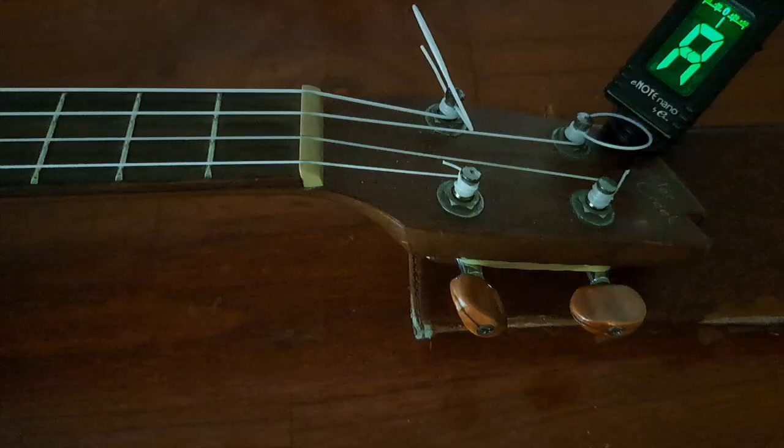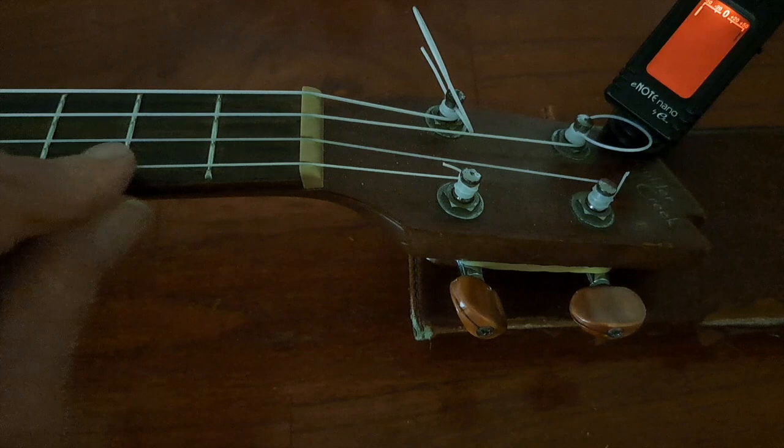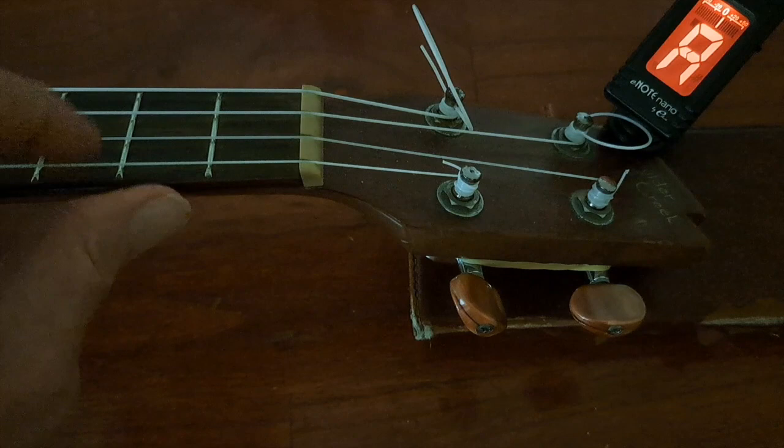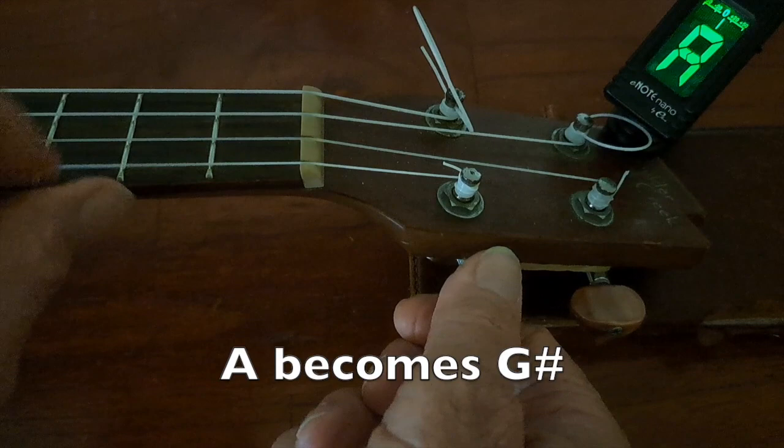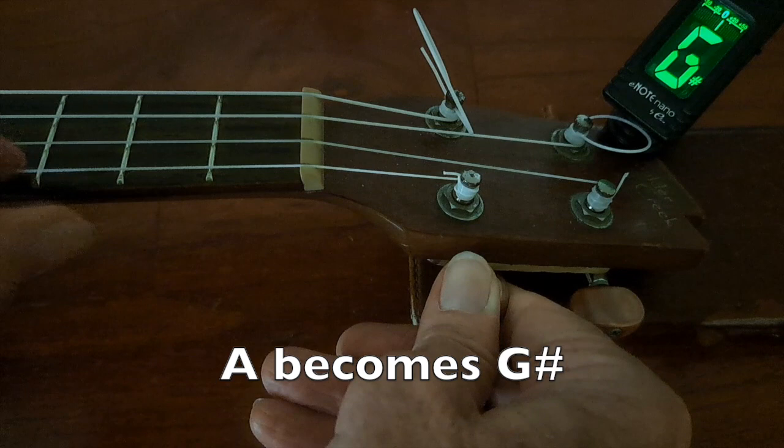I've got my ukulele on a tabletop here with my tuner facing us, and I'm going to start with the high A string. You'll see the tuner shows green, showing that I'm in tune with the A. I'm going to start twisting down the A string until it gets to the next place the tuner understands. Now you see it's just touching G sharp — and that's what we're aiming for. There it is, the G sharp is now green. So we've tuned that one string down to the nearest place the tuner understands.